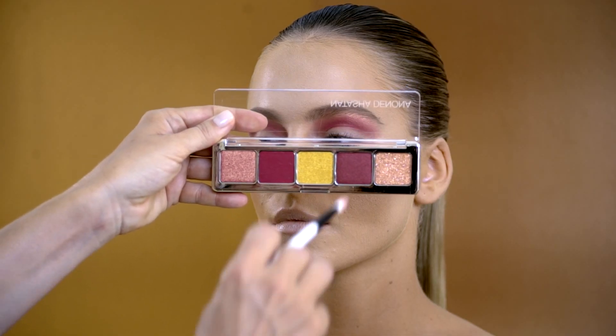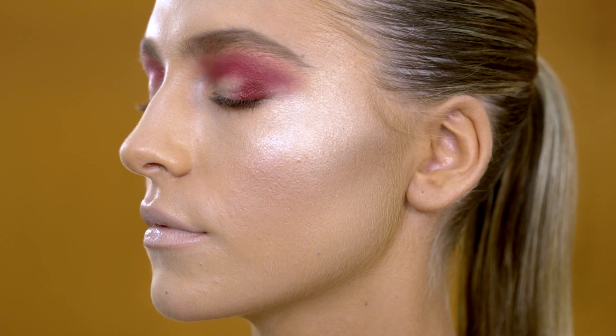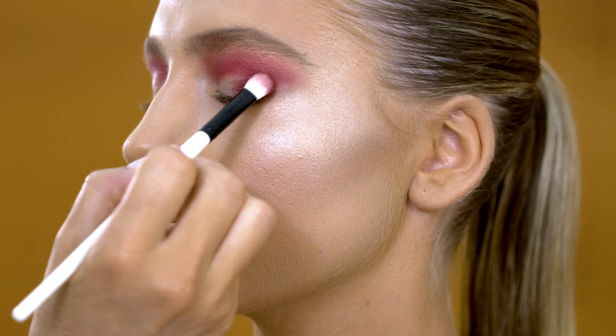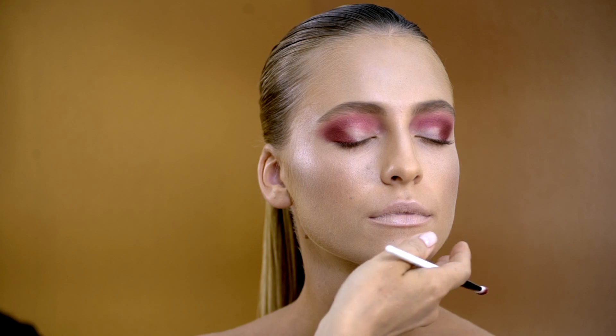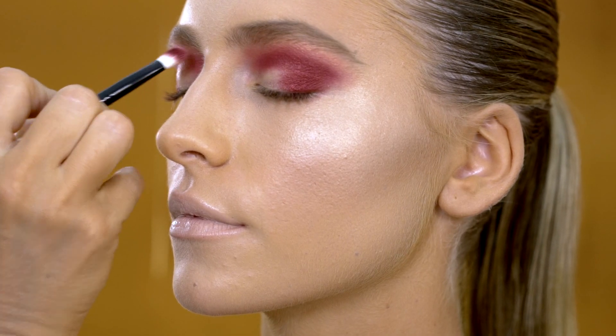Next is the Red Grape, which is a metallic pressed powder eyeshadow. I am placing it onto the outer corner of the eyelid. What is wonderful with this formula is that all the different textures blend into each other so well. You can mix them, combine them, layer them, and intensify their pigments.